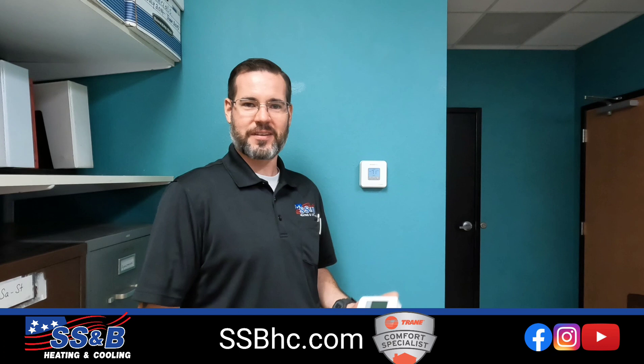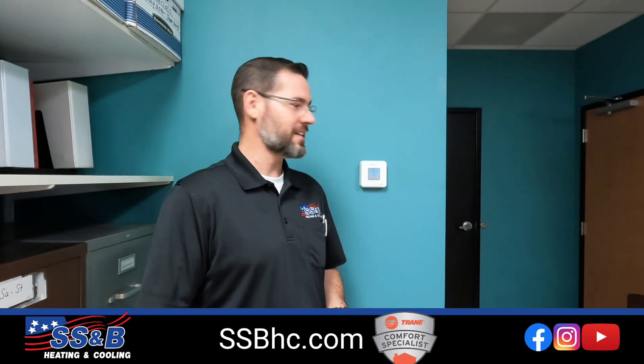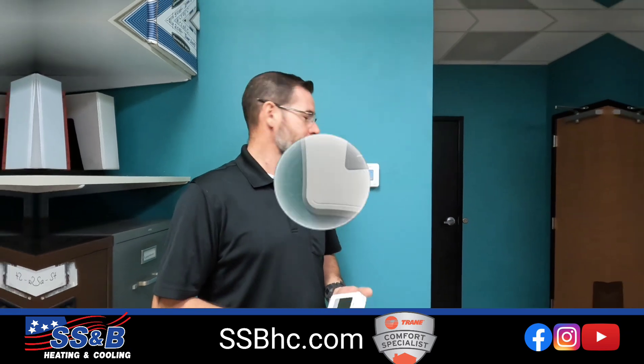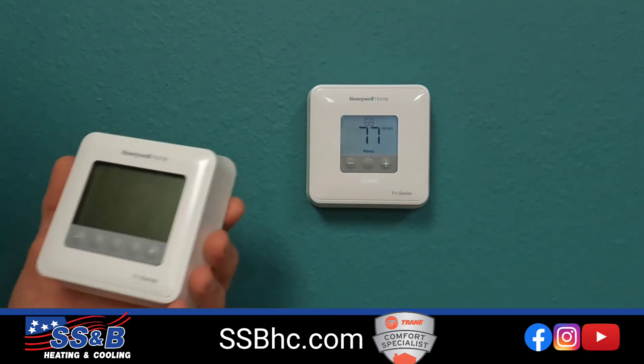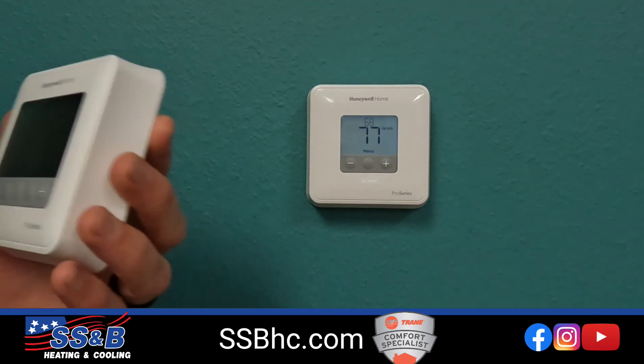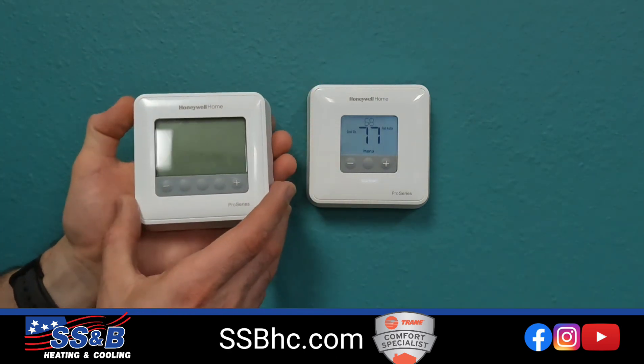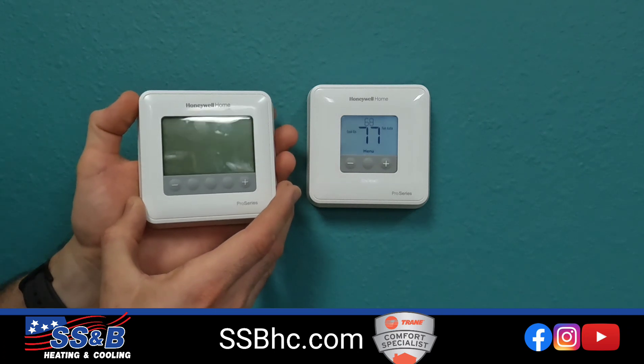We're starting a video series about the Honeywell T-Series thermostats to help you folks at home navigate these thermostats. We'll be going more in-depth into the specific models in future videos, but for now we're just going to go over the general features of the T-Series.